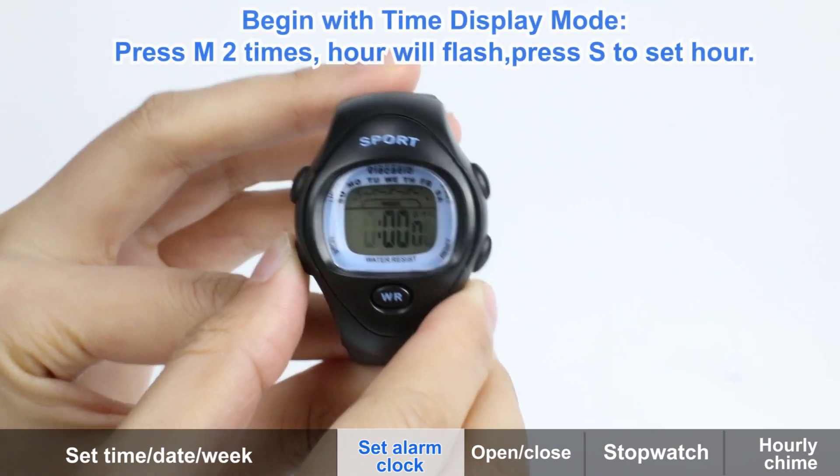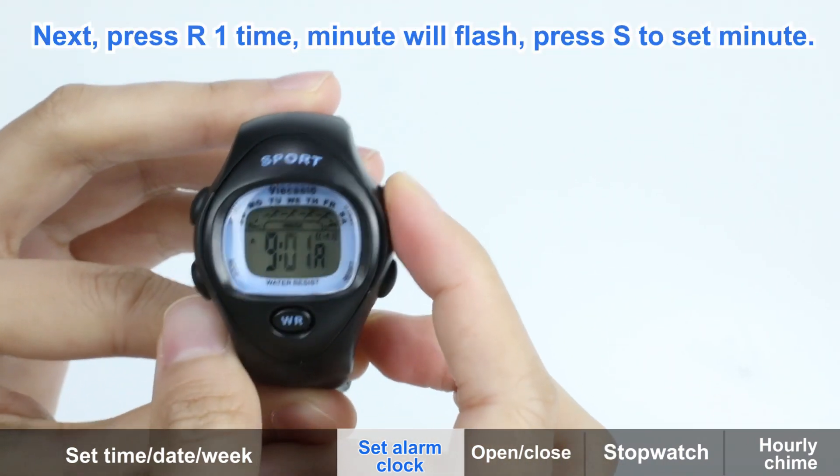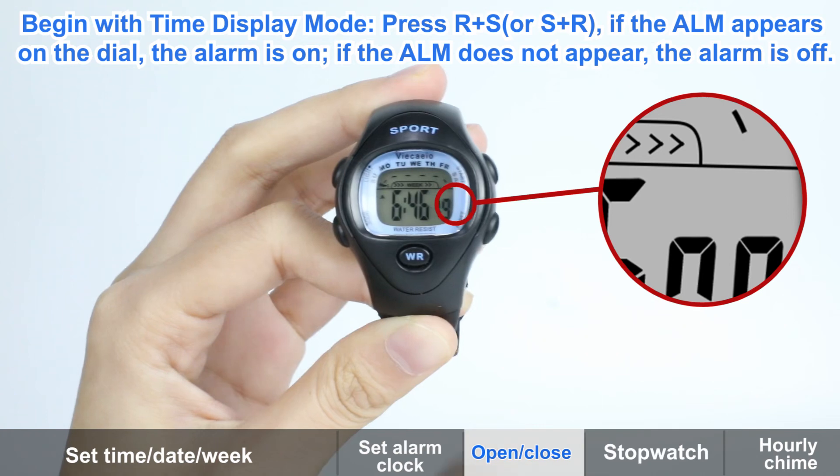Press M key two times. R will flash. Press S key to set R dot. Next, press R key — minute will flash. Press S key to set the minute. Finally, press M key to reset.